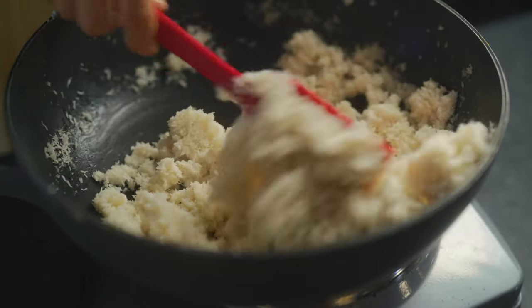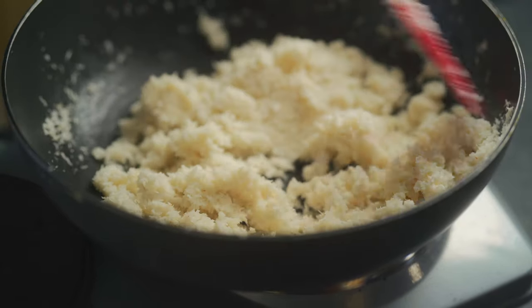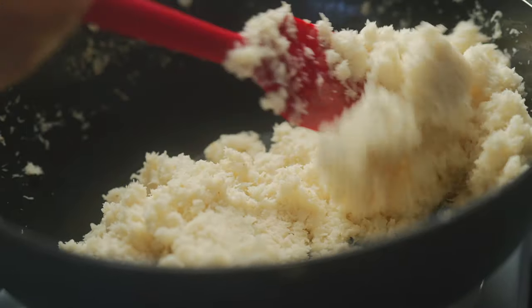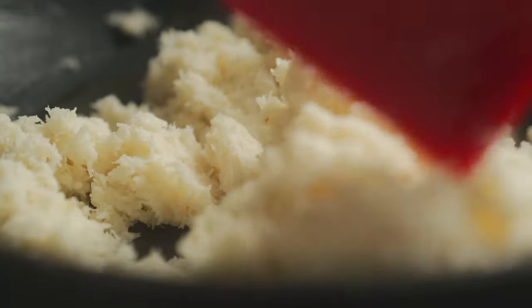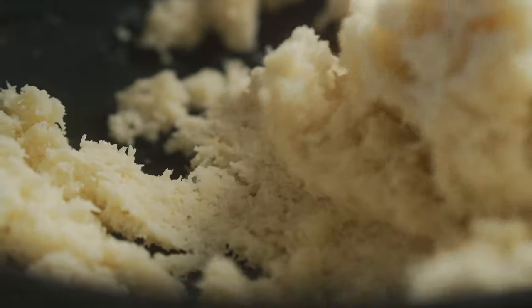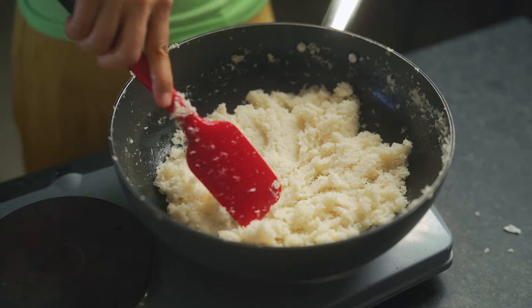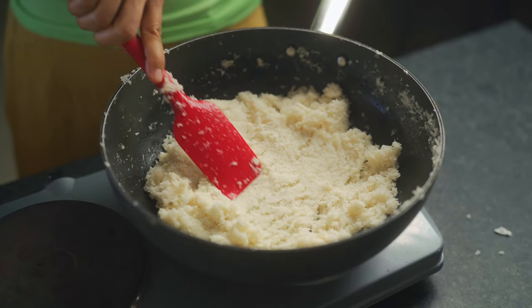You're going to notice there's quite a bit of moisture after adding the coconut cream and milk. Keep this on low flame and stir constantly until all the water has evaporated and it feels somewhat dry — this will take up to five minutes. After five minutes you can see the consistency is already changing: it's becoming a little lighter, a little more fluffy, a little more cakey.